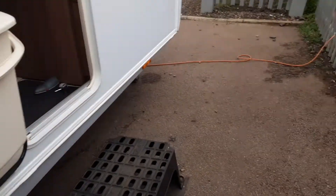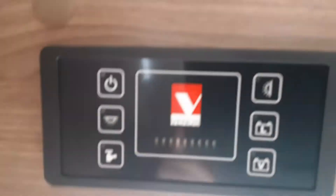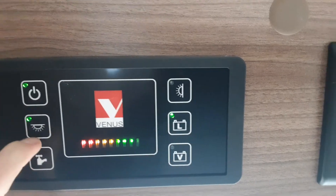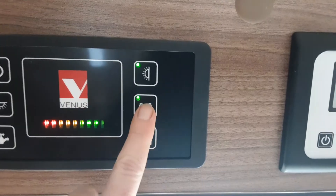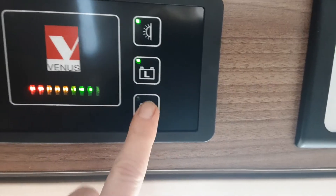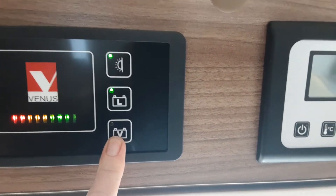When you go inside the van, above your head as you walk in you're going to find the heating and hot water control panels just to the right. Your main control panel for the caravan is here — power on, interior lights, awning lights, leisure battery voltage at the bottom, your water pump switch, and vehicle battery power coming through into the caravan on this button here.